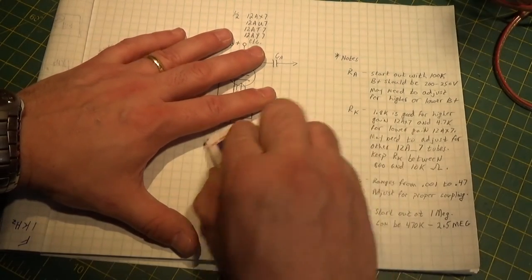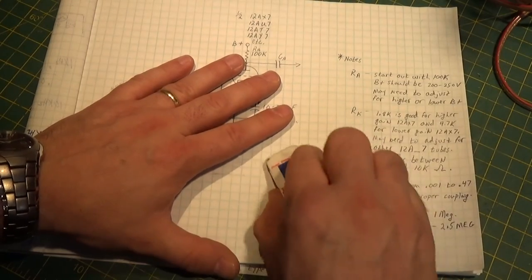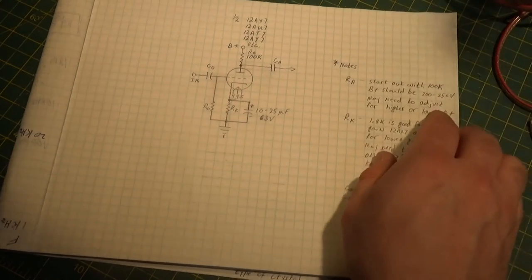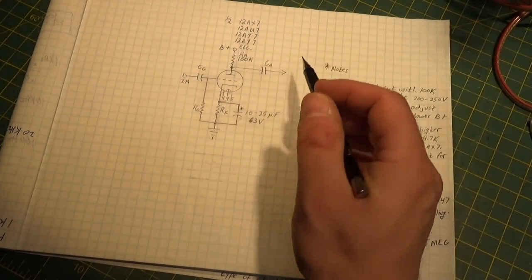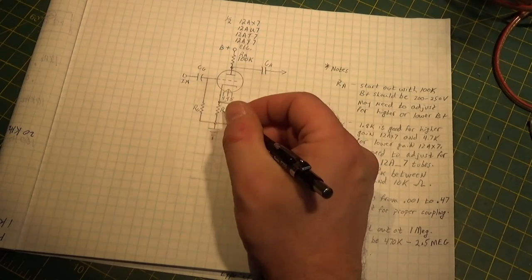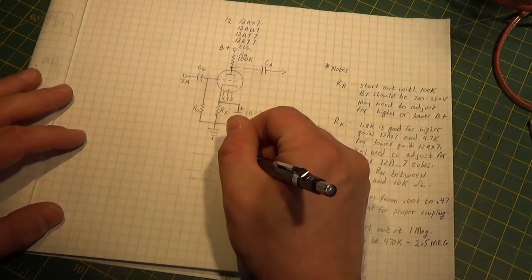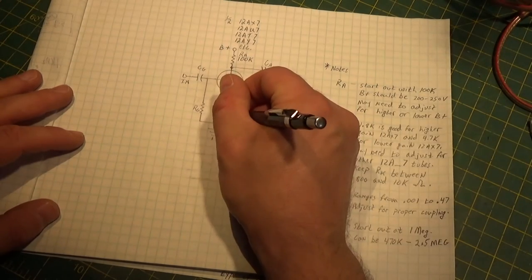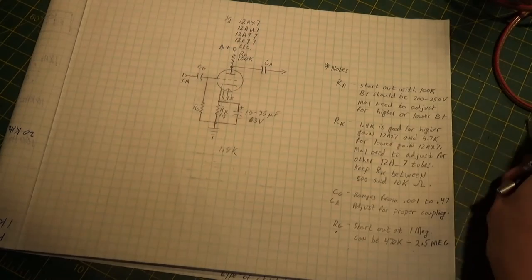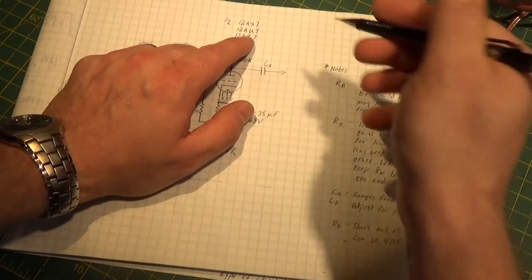There are math formulas for this, and I've tried to calculate these things perfectly in the past - with mixed results. So as a general rule of thumb: if you're putting 250 volts up here, this will be about a 100K anode resistor, and the cathode resistor will be somewhere in the line of about 1.8K. That's going to make a 12AX7 float somewhere in the middle of its operating point. In theory, the gain of a 12AX7 is around 100.